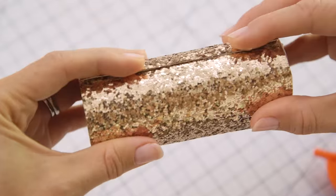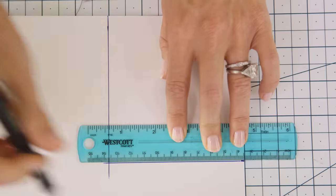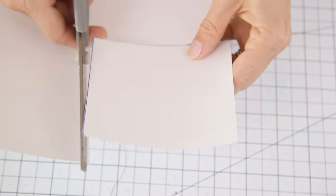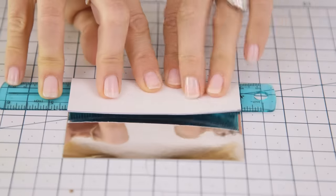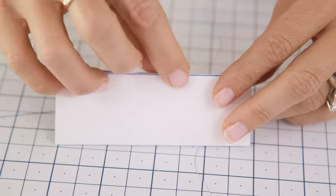Next we're going to create the inside of the kaleidoscope with our reflective paper. I'm using this mylar cardstock but any mirrored paper will work as well. If you're using an empty toilet paper roll, the measurements of your material should be four by six. Then make two folds to create a triangle and secure it with a piece of tape.